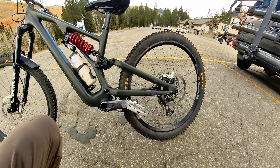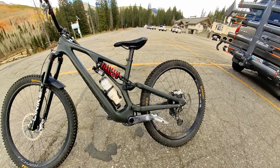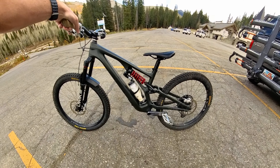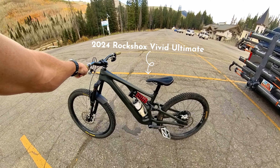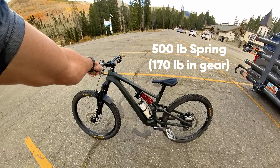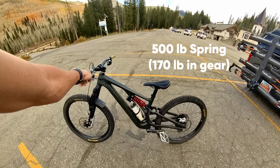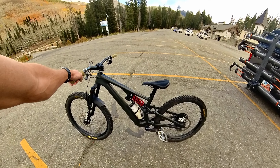I definitely prefer the high position for a lot of things — jumping, drops, jibbing, just playful stuff. The bike is way more playful in that position. The big glaring thing right there in the middle is the coil shock. I got that recently and I've probably only had six or seven rides on it so far. It's been incredible, exactly what I hoped for.